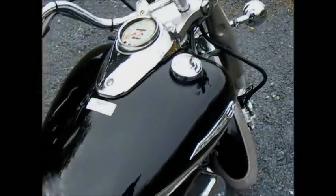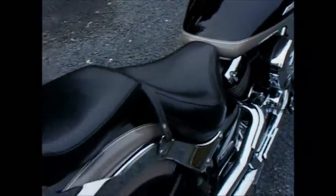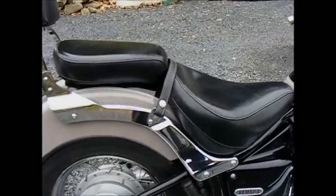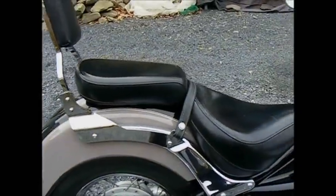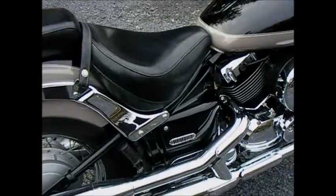Here it is up the top here. Lovely pillion seat with a backrest on it. Fantastically comfortable, large pan seat for me. Notice that the driver sits much lower than the passenger, so the passenger gets a great view over the shoulders of the driver.